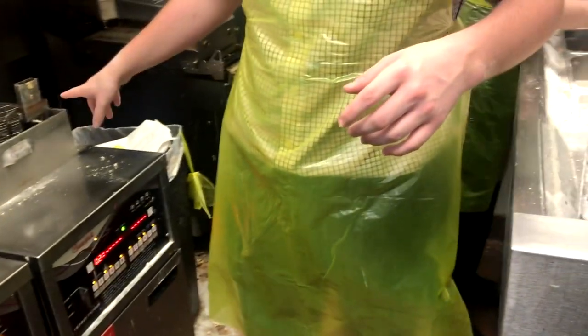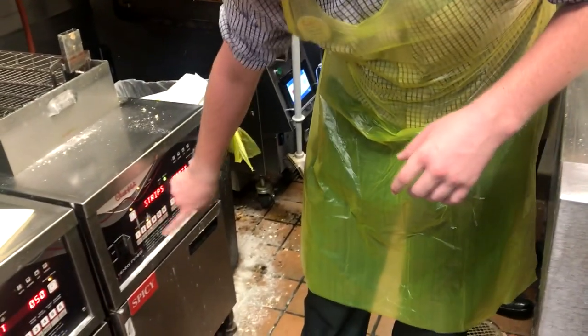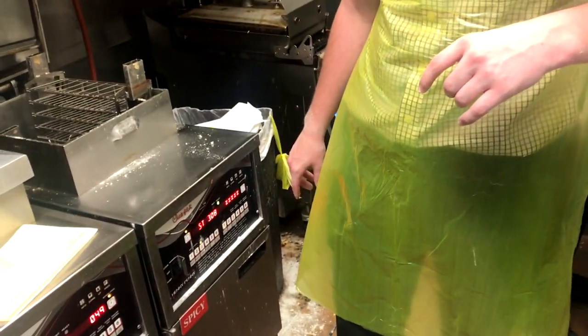On the strips, you don't have to drop them — they don't need any pressure or anything. We're going to go here and push the button. The strips are going to take about three minutes.